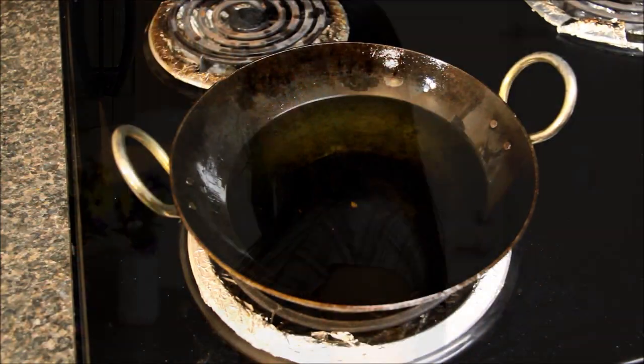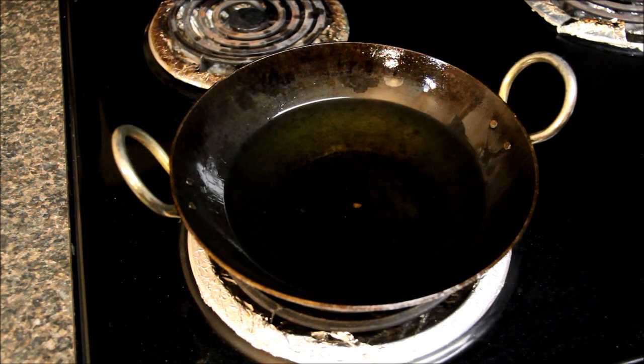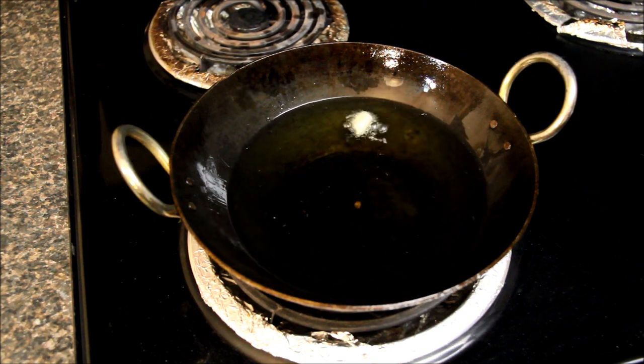Now these pieces are ready — we'll deep fry them. The oil is hot at medium heat. To check it, I'll put one piece in. It should come up almost immediately, which means the oil is ready.